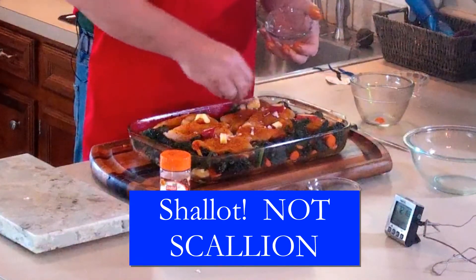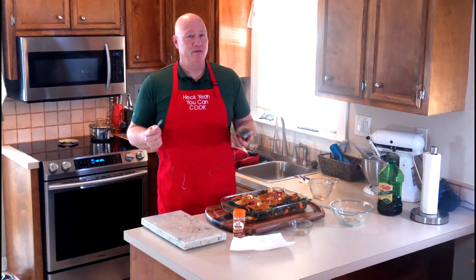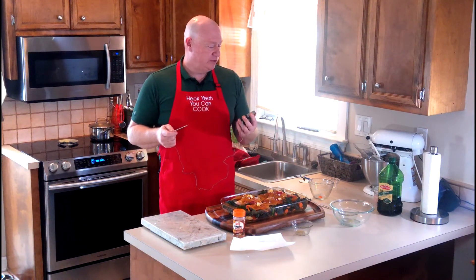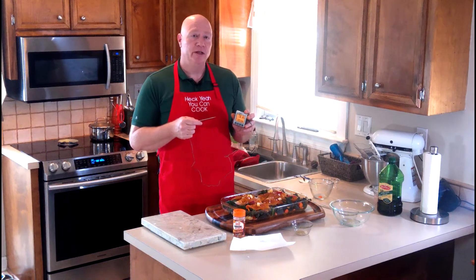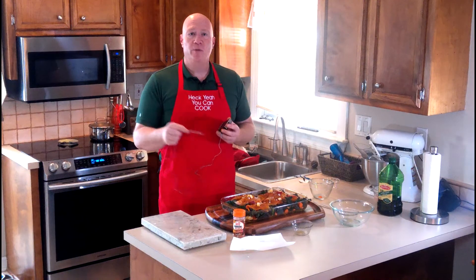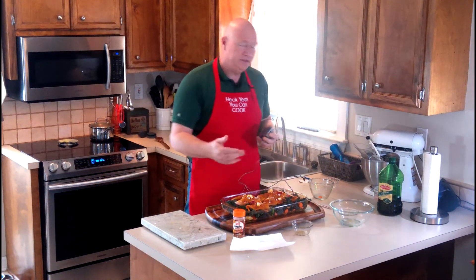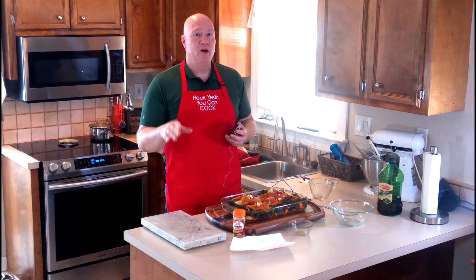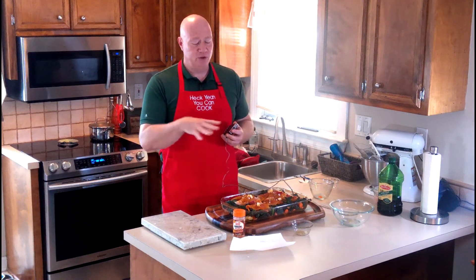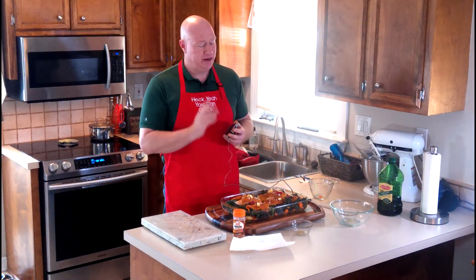Add the shallot on top — you could use onion if you want, I just like the shallot flavor. Now that you've washed your hands and cleaned up: the probe thermometer. I love mine because it has a picture of a chicken on it — I just set it to the chicken setting and I know it's done. We're going to insert it into one of the thicker pieces and put it in the oven. We'll come back when it hits 165 degrees — make sure you hit that 165 mark.